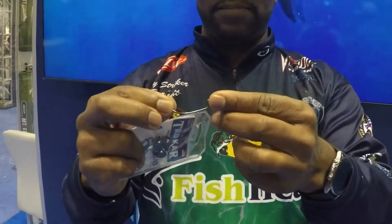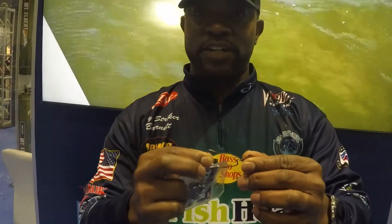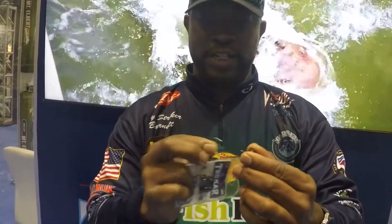Also, when I'm crawling my bait — which is a great technique to use when you're having those lethargic fish — you can just crawl that bait across the bottom, and it'll cause that bait to move in this motion right here.